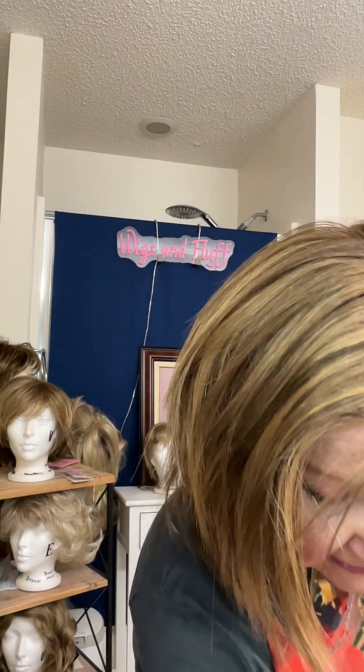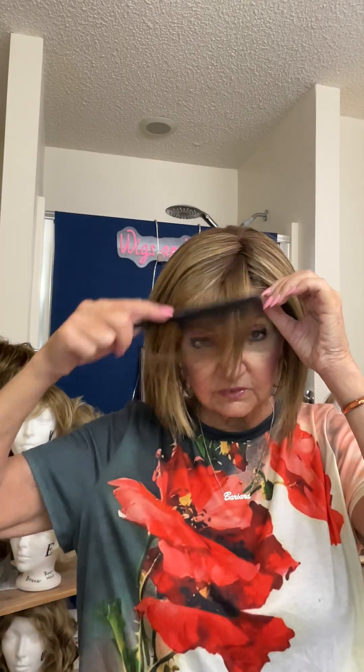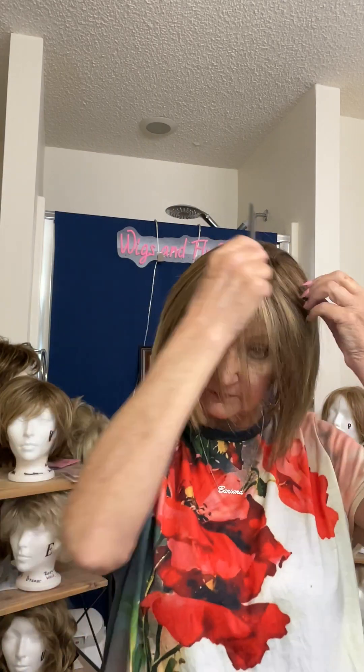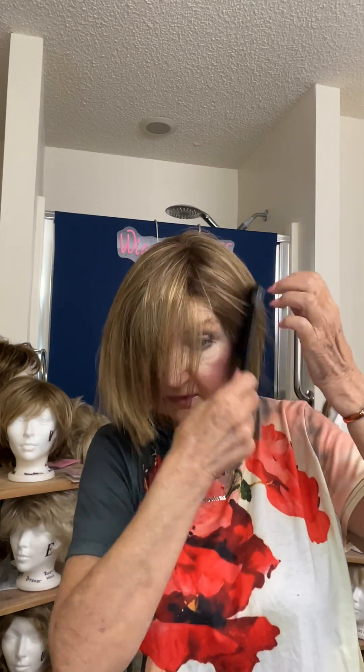I'm going to put her back on. This is On Edge by Eva Gabor — really easy to style, not much to doing this. I almost want to put some bangs in here. What do you think — should I cut bangs into it? It would be a whole lot of cutting but I could do it. I wonder if you can change the part and make it a center part. Since it's monofilament you should be able to, but there's just one problem — all the hair in the front tends to want to be parted on the side.